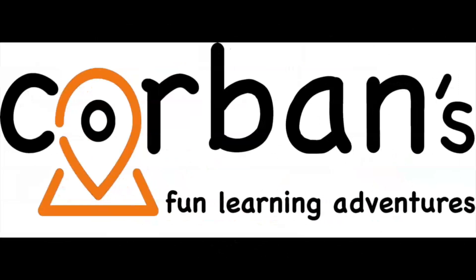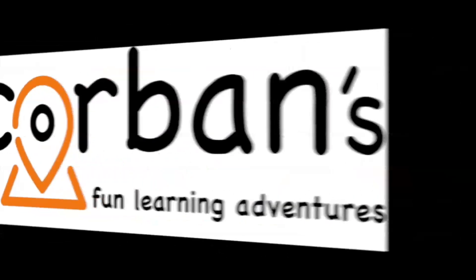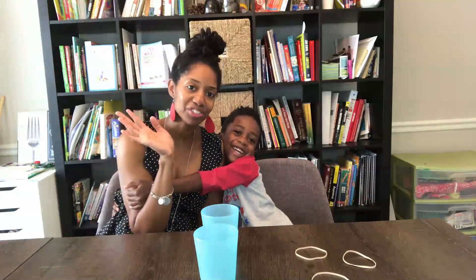Welcome to Corbin's Fun Learning Adventures! Hi! I'm Corbin, and that's Mommy! Hi, I'm Andrea. What are we going to be doing today, Corbin? The Cup Rocket! Yes, we're going to launch some cups today, so it should be very exciting.